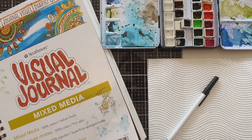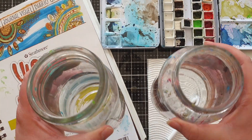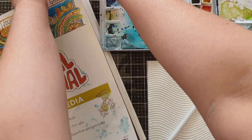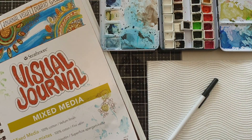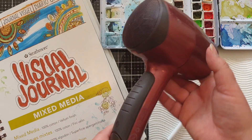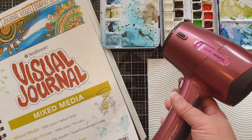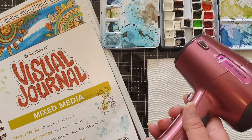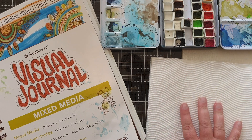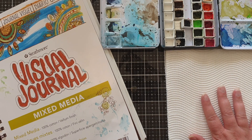The masking tape will help me get a nice crisp border around my painting. I've got two jars of water — one to clean my brush and one to keep some clean water. It's very handy to have clean water when you're picking up your next color, just so you don't contaminate your colors. I've also got my hairdryer here to dry my paint in between layers, and my paper towel, which is very handy for painting.